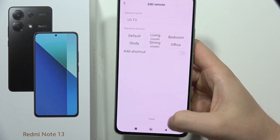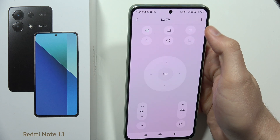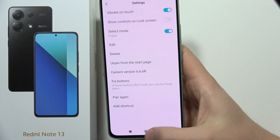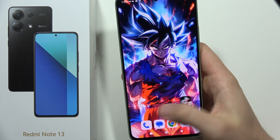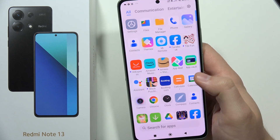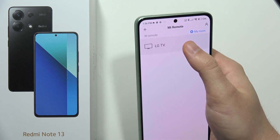Now you can set the name of your remote controller and click 'paired'. You can also click on the three dots in the upper right corner and select 'pin to the start page'. Now let's take a look — we actually cannot find it on the home screen directly.